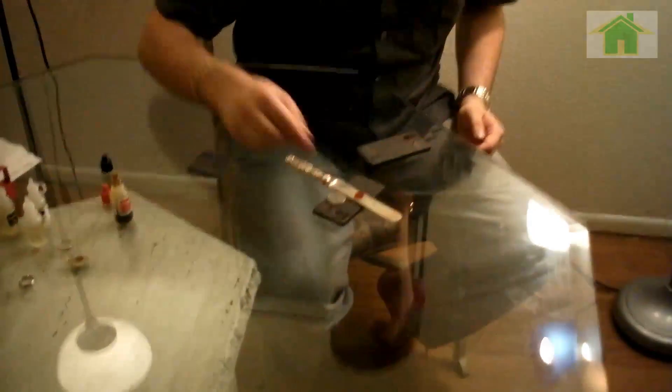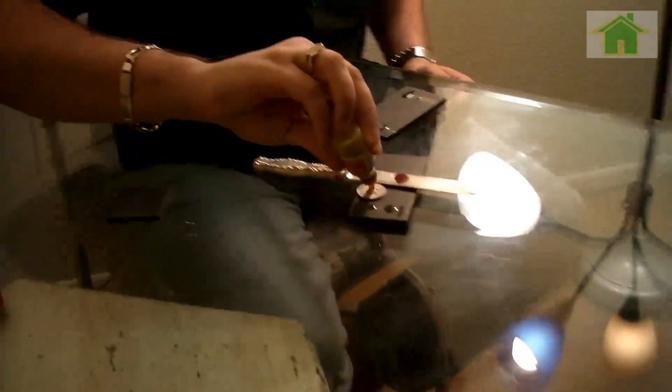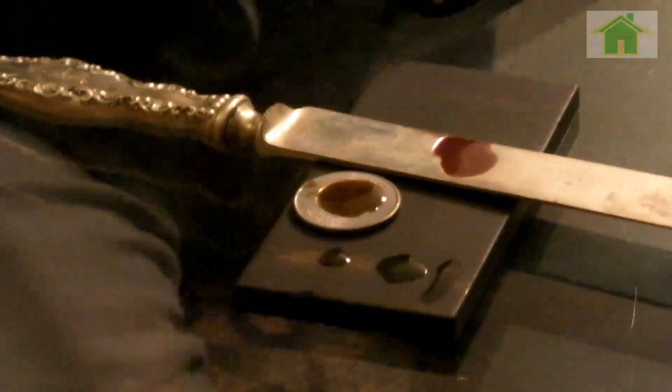Now we're going to show you what it looks like if it's not silver — it's going to turn a bluish color. We're going to put it on a regular quarter; we know this quarter is not silver, and we'll let it sit there so you can get an idea of what it looks like. When it comes to silver, make sure you're wearing gloves — it will turn your hands black and you'll look like you've been bruised.